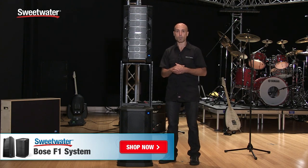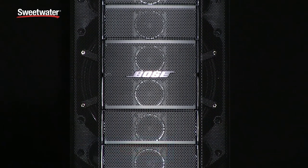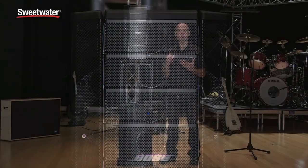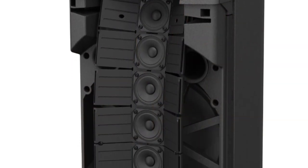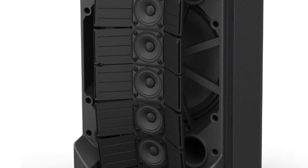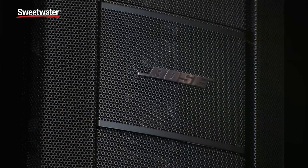Behind the grills, the F1 system is made up of eight two-and-a-quarter inch drivers in a line array combined with a 12 inch woofer. The Model A12 gives you performance down to 52 Hz, so as a loudspeaker alone it's full-range and can be used without a subwoofer. The eight drivers combined with the 12 inch woofer also allows a lower crossover point at 600 Hz, which means vocals and mid-range instruments come out more clearly in the mix.